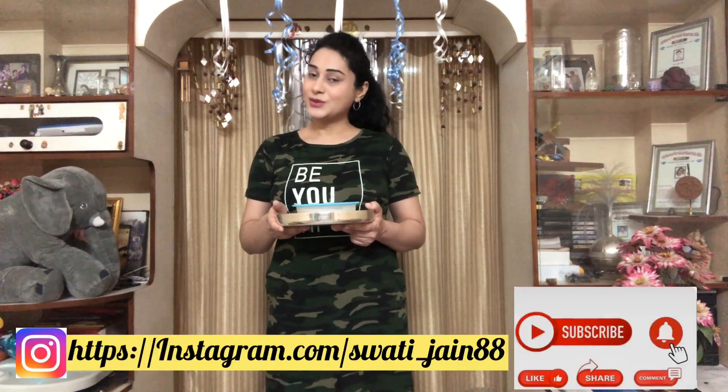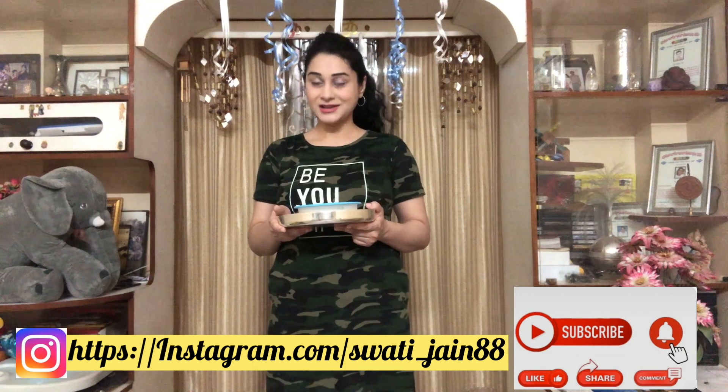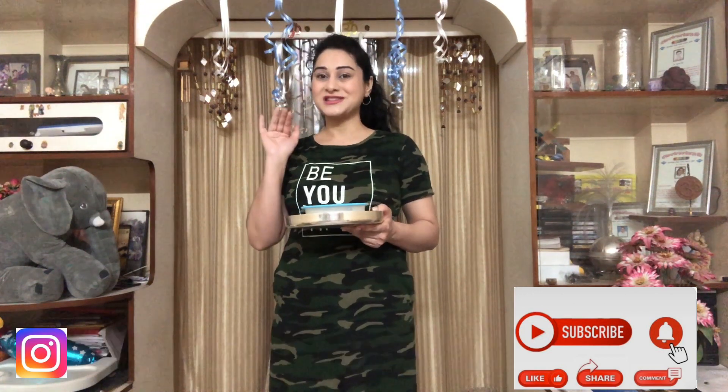You can make oats in different varieties — you can combine oats with apple or with different fruits. Generally mothers ask what to give a 6-months-plus baby, and you can combine oats with different fruits. If you like my recipe, please like my channel, subscribe, and share it with your family and friends. This is Swati signing off — see you soon with my next recipe, bye bye, take care.